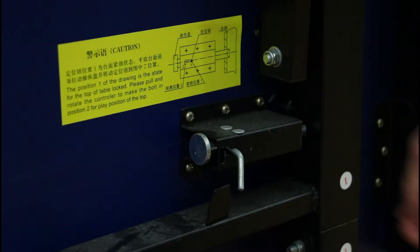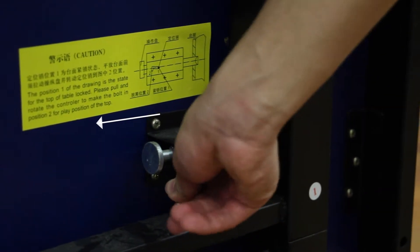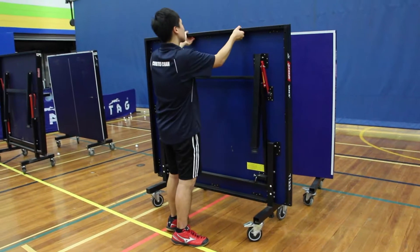The second type of lock is on DHS tables. Pull and rotate the controller to the left to unlock, then you can lower the table slowly.